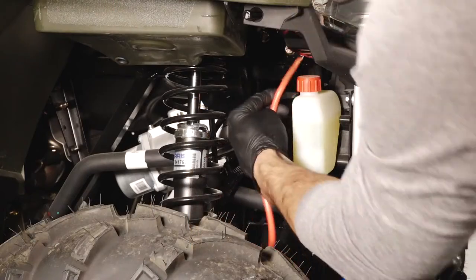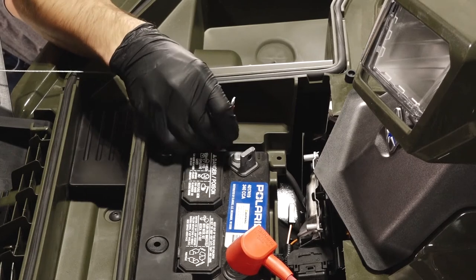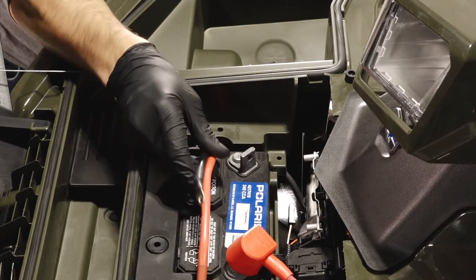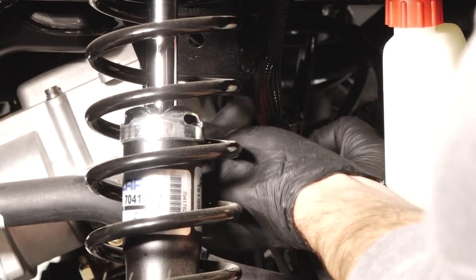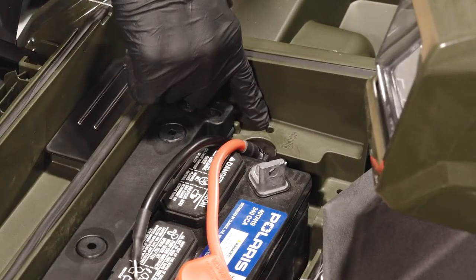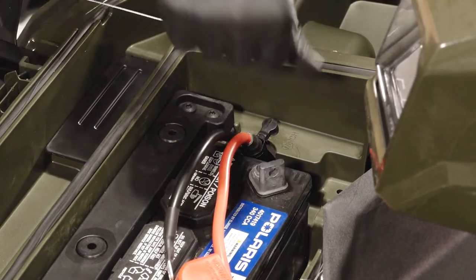Next, run the red and black harness up the vehicle frame behind the radiator and through the opening in the body panel on the negative side of the battery. Then attach the harness to the hole in the frame about halfway between the winch and body panel using the double cable tie attached to the harness. Continue to clip the harness to the hole next to the opening in the body panel.